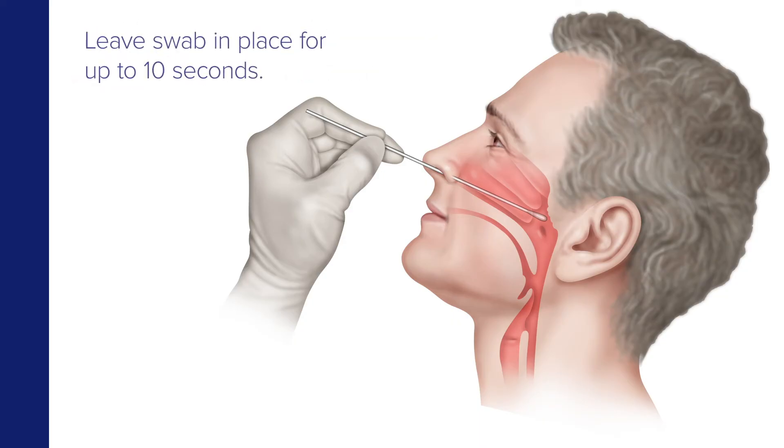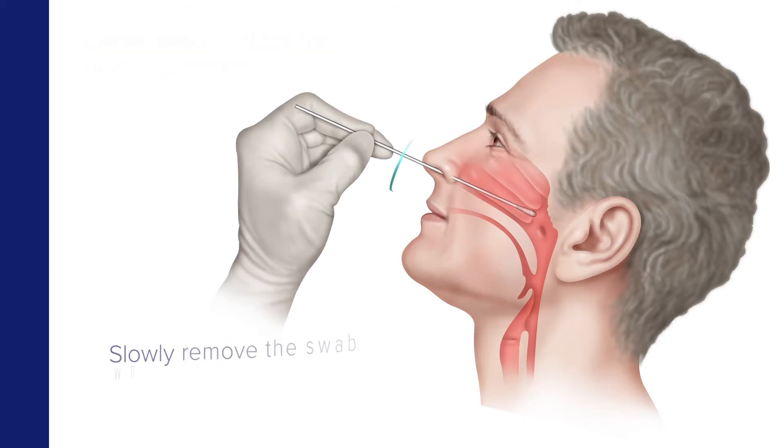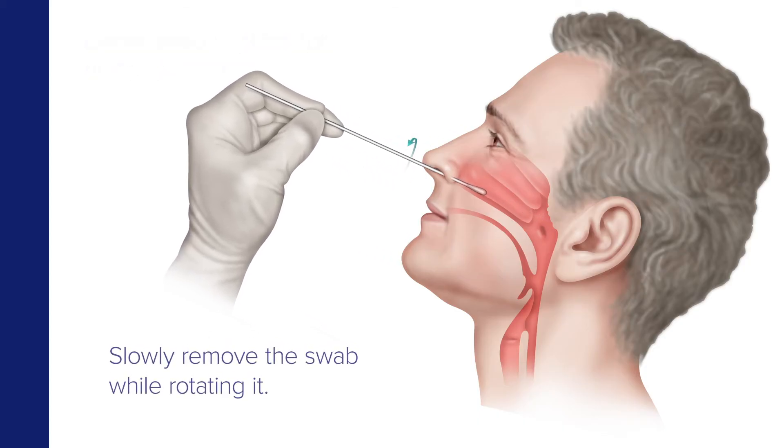Now leave the swab in place for up to 10 seconds to absorb secretions. Then slowly remove the swab while rotating it.